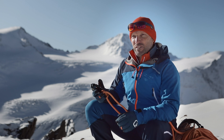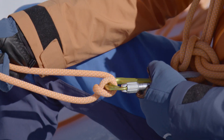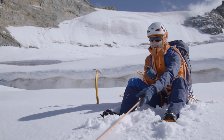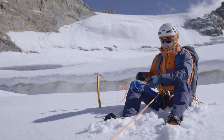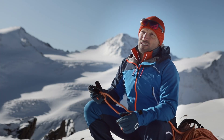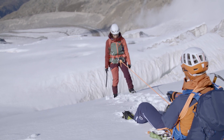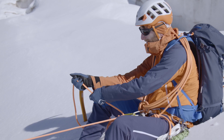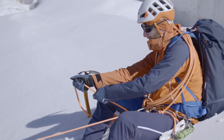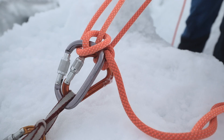The Munter hitch belay is an active belay — in other words, it must be used actively. In addition, it is vital that you do not let go of the brake rope. When the rope is under load, that is when your partner is being held on the rope, the belayer can very easily absorb this load using the brake hand. This happens because the knot starts to grip, tightening on itself, which enables you to hold the load.